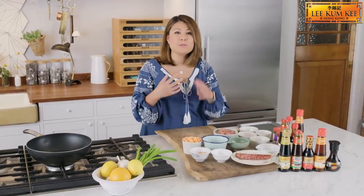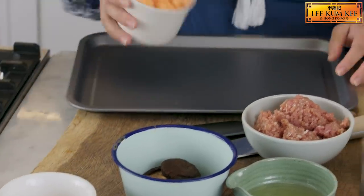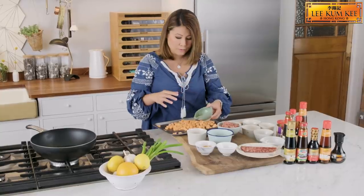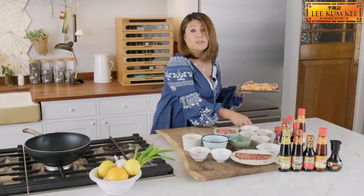The first thing we're going to do is roast off some sweet potatoes to get the smokiness and the sweetness coming through. We have a tray, take our sweet potatoes and add some vegetable oil, have a good mix. We're going to roast in the oven until golden and soft.